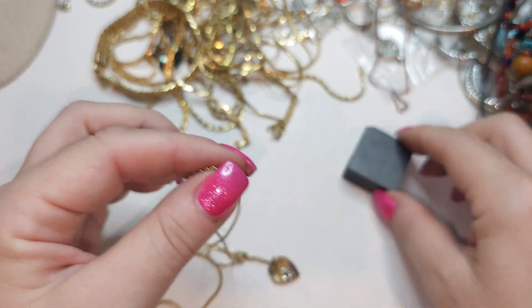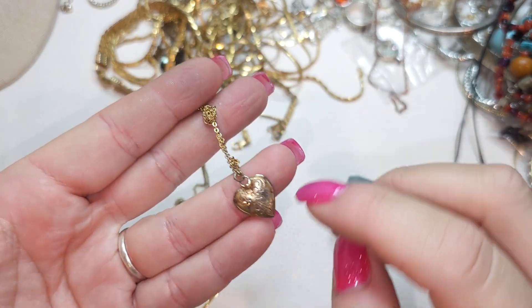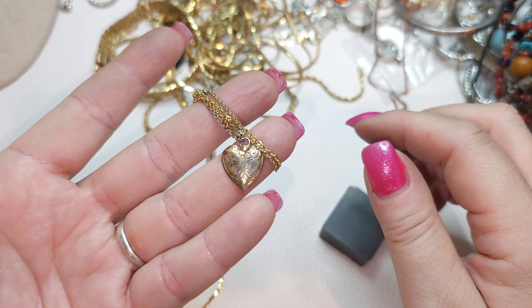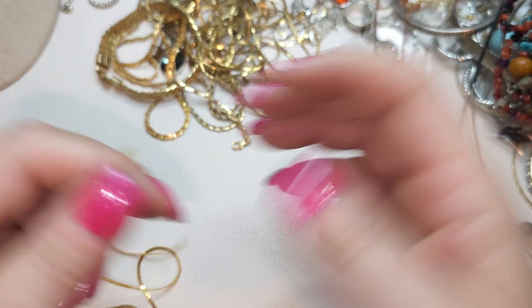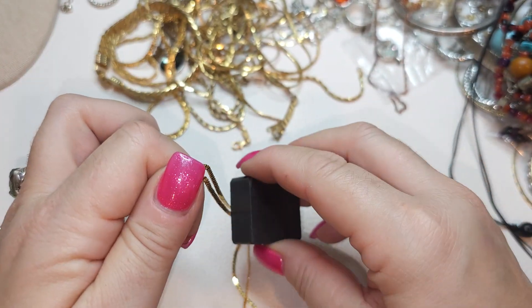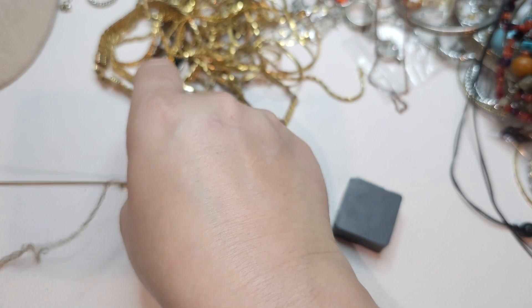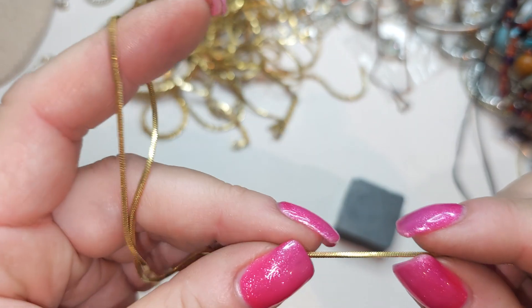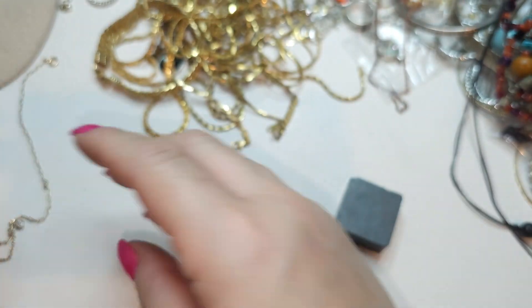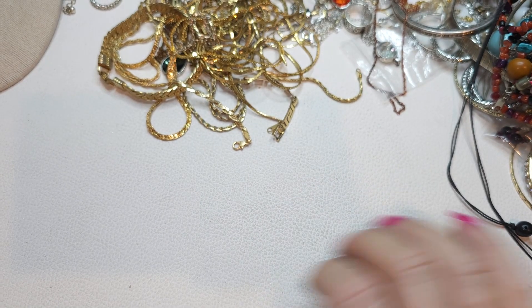Right here we have a gold tone chain, magnetic, and this kind of weird half-heart. This one is craft guys, kind of yucky. And more chains — the condition of these chains is really pretty, they're all very clean but they're just gold tone. Another one, square. What is this? Another gold tone chain — too many chains. A lot of chains.